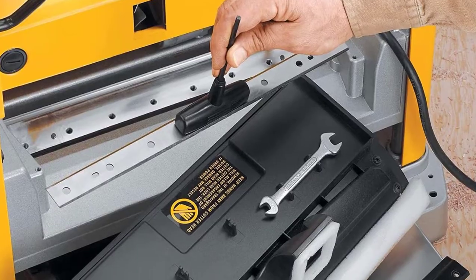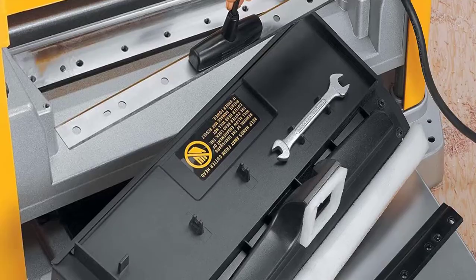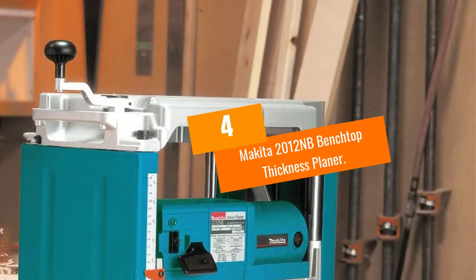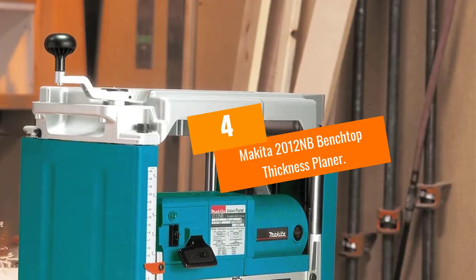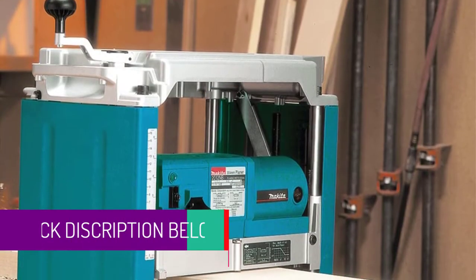At the top of the machine is a depth adjustment knob that allows you to raise or lower the cutter head for easy depth control.